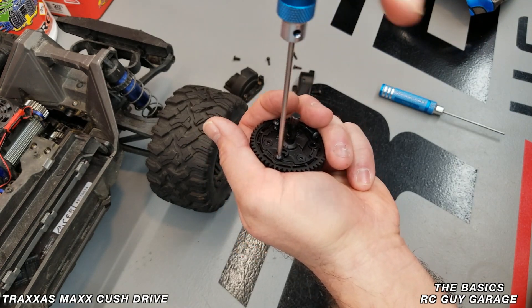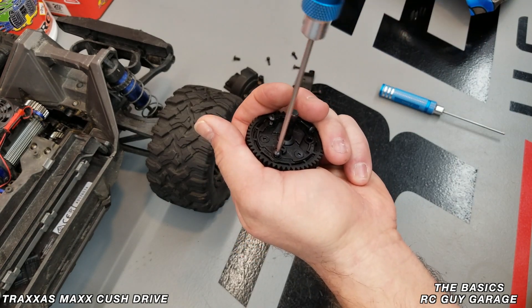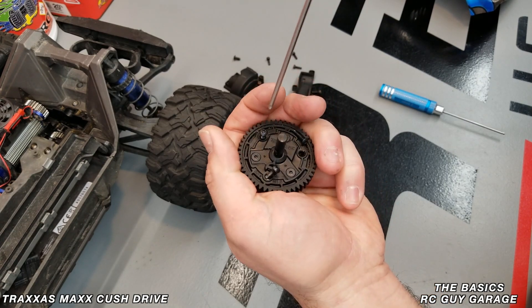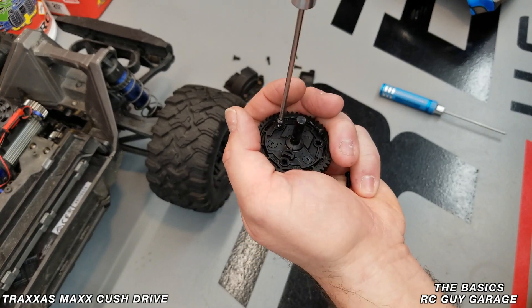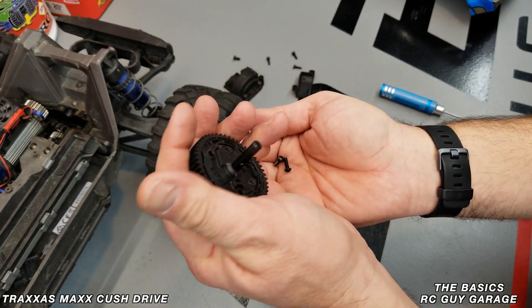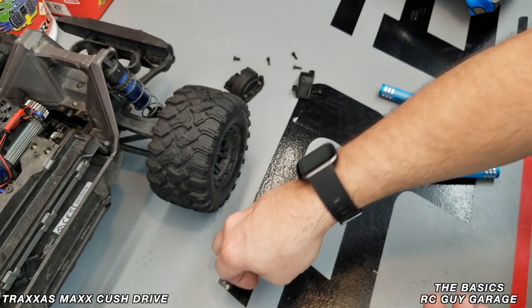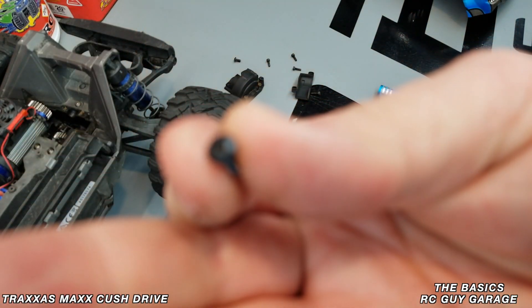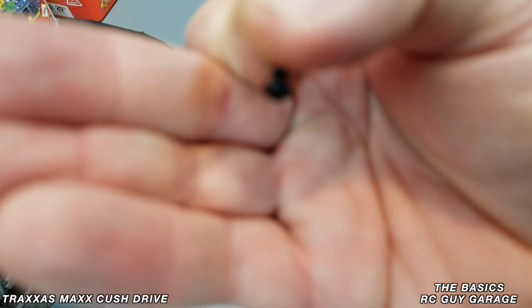Take off those screws — you could use a driver to make it a lot quicker but we can do this by hand for now. Taking these three screws out will release the spur gear. If you ever need to replace the spur gear — say you stripped it out — that's how you do it, since it's a plastic or nylon material. It has those round-headed cap screws holding it on.